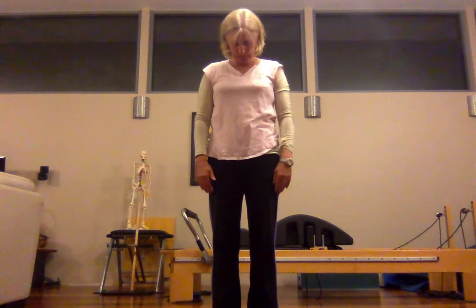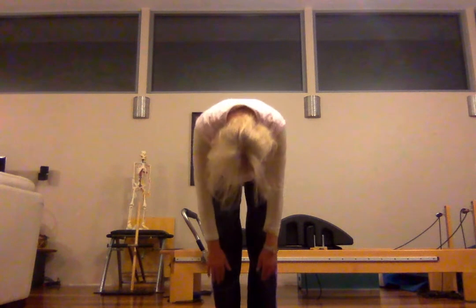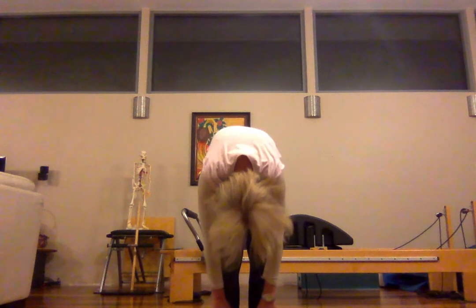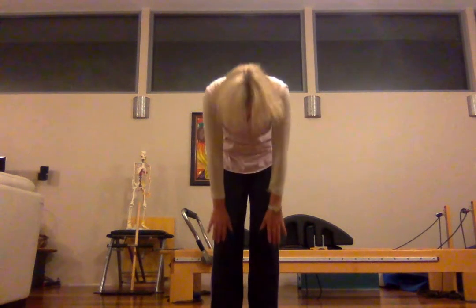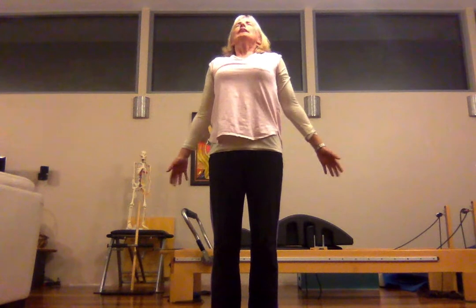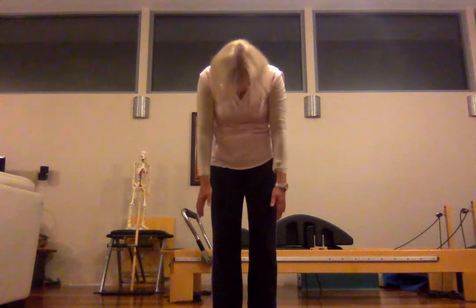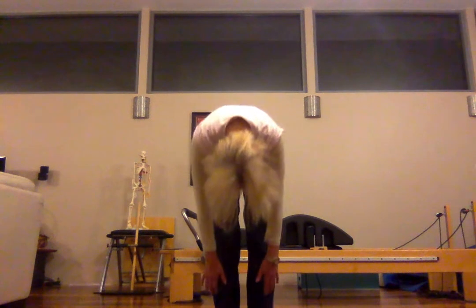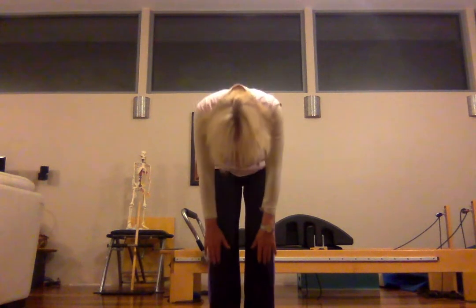Take that inhale breath. As we exhale, draw the chin towards the chest. Shoulders are away from the ears. Chin towards the chest, and we're just going to roll ourselves down. Keep those hip bones over the ankles. Stretch out, lengthen ourselves. Take that inhale breath, exhale, roll down again, taking that nice length, fingertips reaching down to the toes. Inhale, rolling our soles back up.